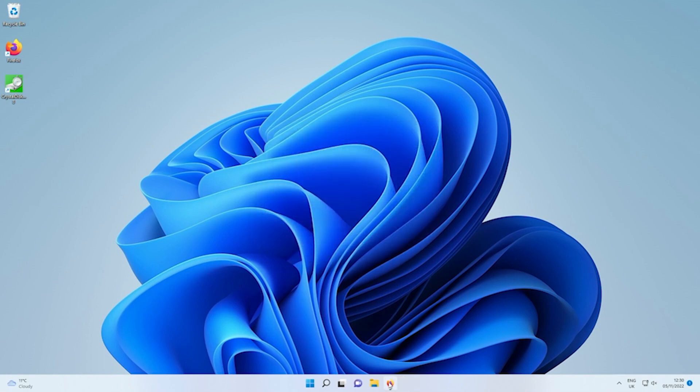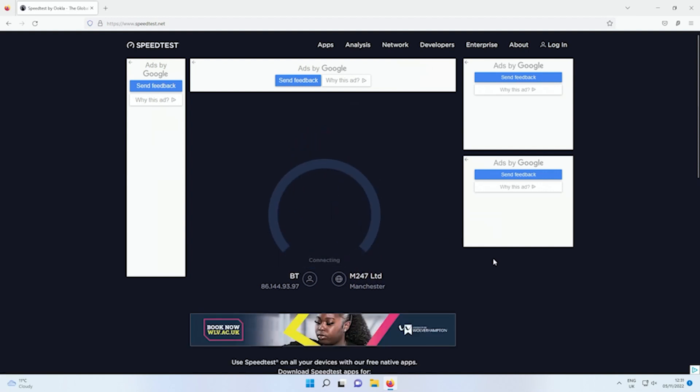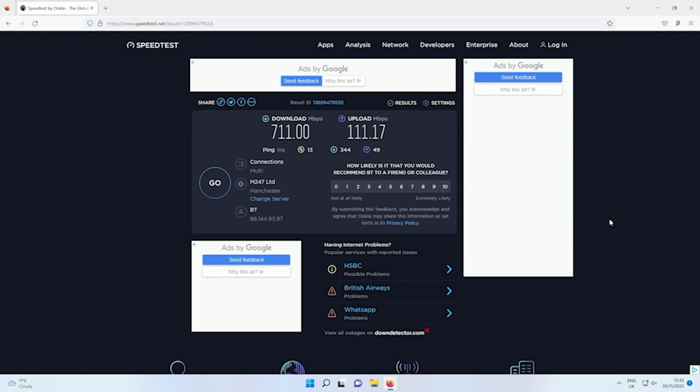Let's go ahead and do a speed test on speedtest.net. I'm connected to one of the gigabit LAN ports. I have a gigabit downstream connection and a 110 megabit upstream connection, so I would have liked to see slightly faster download speeds than 700 here — something in the 900s is what I'd normally expect. But it's not terrible. We got 711 megabits down and 111 megabits up through the gigabit LAN port.